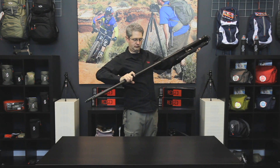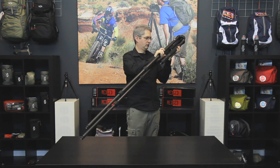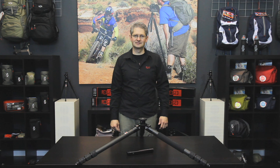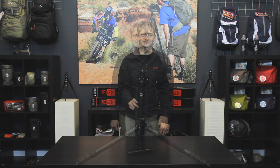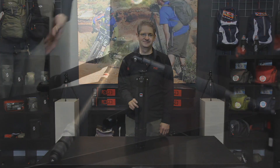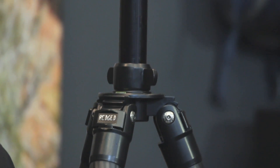The RTC 436 is a four-section carbon fiber tripod. Maximum height is 184 centimeters or 5.97 feet. The minimum height is 27 centimeters or 10.6 inches. Folded length is 62 centimeters or 2 feet. This tripod weighs 2.2 kilograms or 4.85 pounds and can hold 17 kilograms or 37.8 pounds.